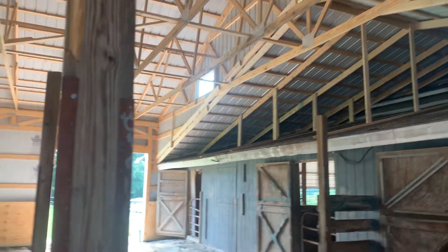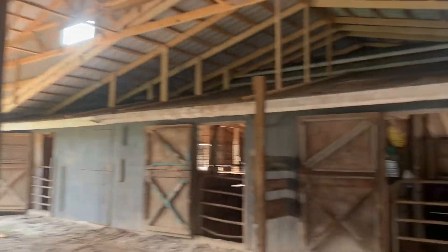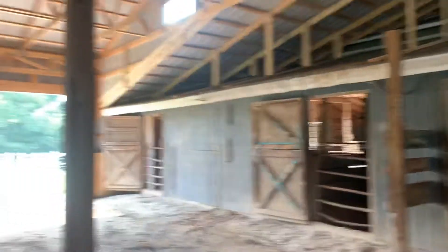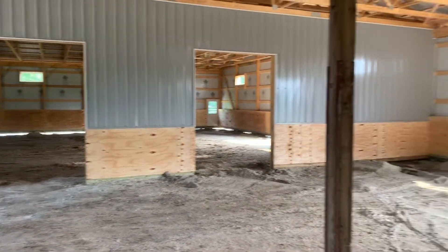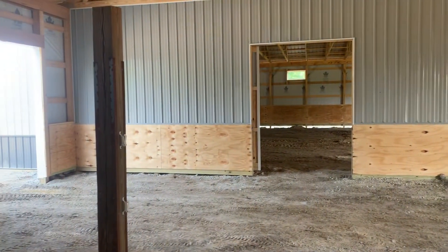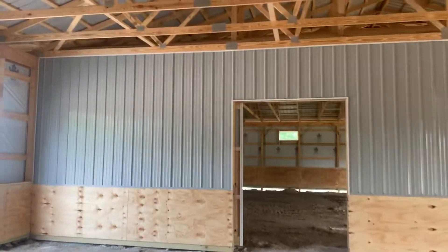Windows up top again. As I pan around here, you can see we put plywood — four foot high — so the horses are going to come out and move along here. We put three-quarter inch plywood alongside the building so that if they kick or run into it, they're not going to really hurt themselves. You can see we put steel right here as well.